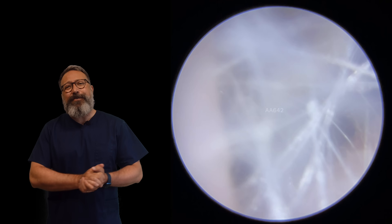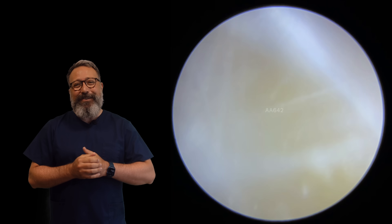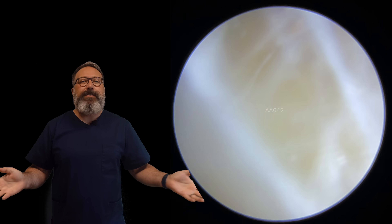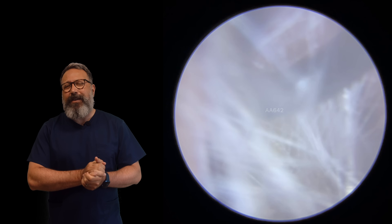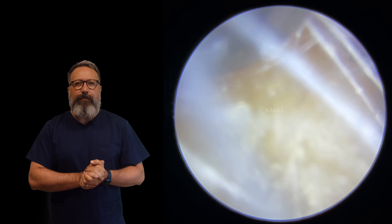Hi everybody, this is Rhys Barber from Audiology Associates. Thanks very much for watching today's earwax removal video. Normally you'll be seeing Taylor today, but poor Taylor's not very well, so I don't think you're going to see him this week — probably not next week either — but I'm sure he'll be back the week after.